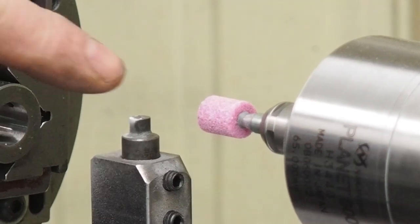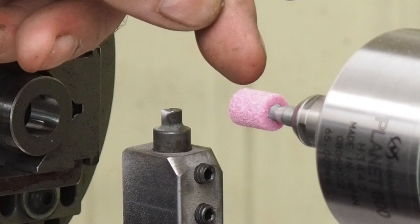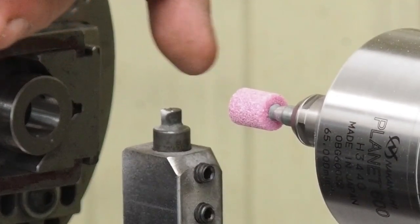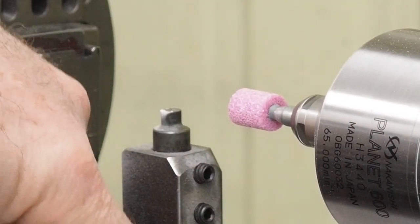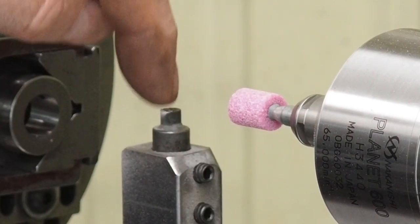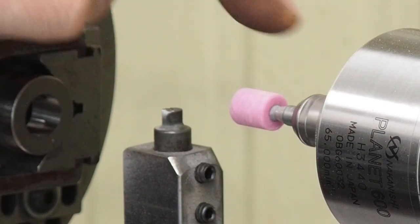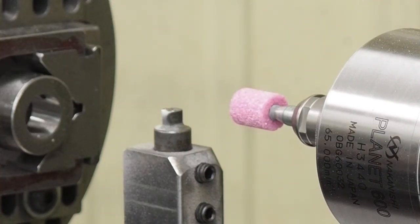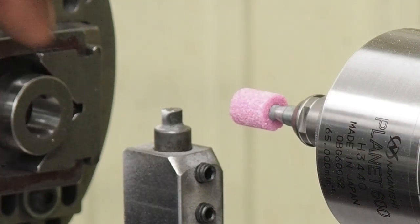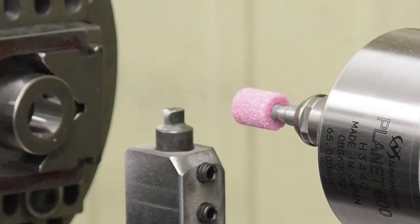I put a stone wheel in — I believe those are 46 grit, that ruby-colored aluminum oxide. I've got my diamond tool and I can bolt it right down into the front holes right here. I'm using a clustered diamond. I already roughed this down a little bit, but I'm going to do just a little bit of finish work and then grind and see how it works.